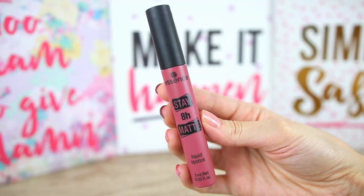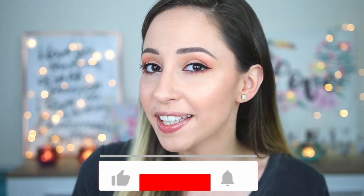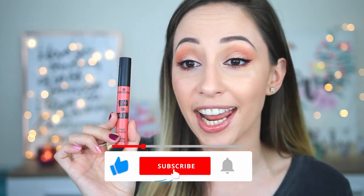This product claims that it can last 8 hours and it has a matte formula. All of the liquid lipsticks are cruelty-free and each one contains 3ml of product. Share this video with a friend that likes liquid lipsticks or Essence products.